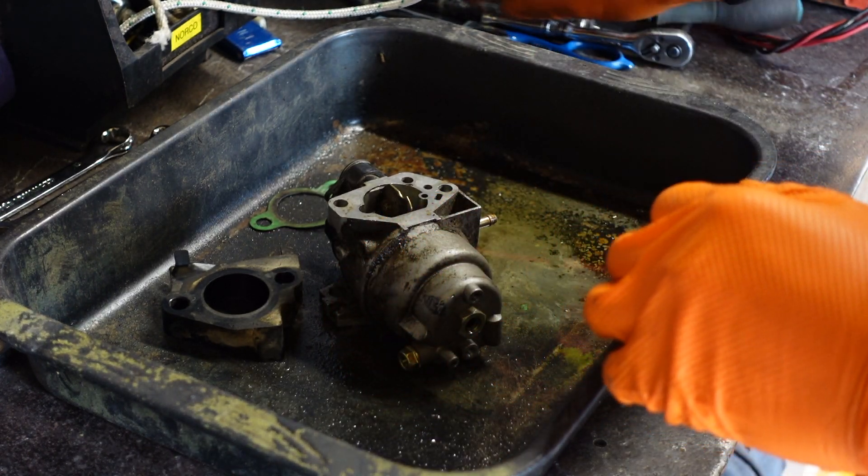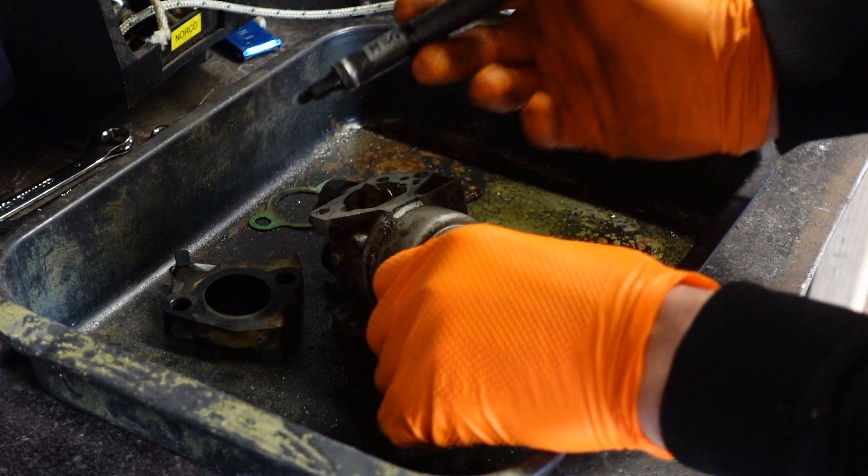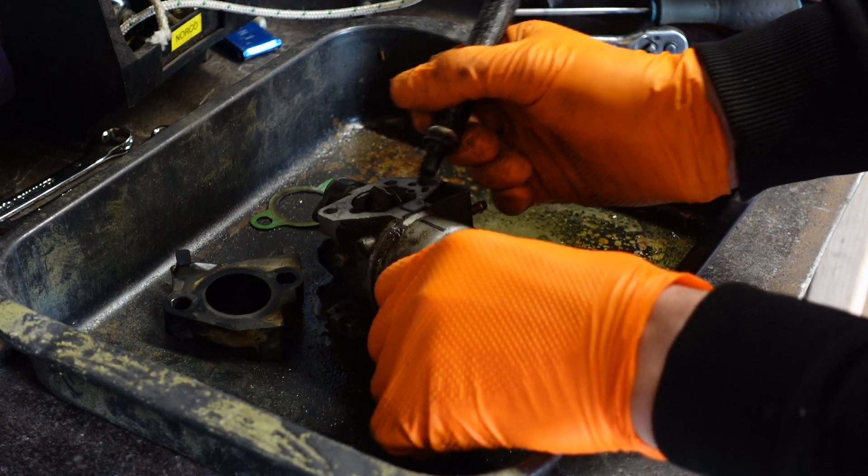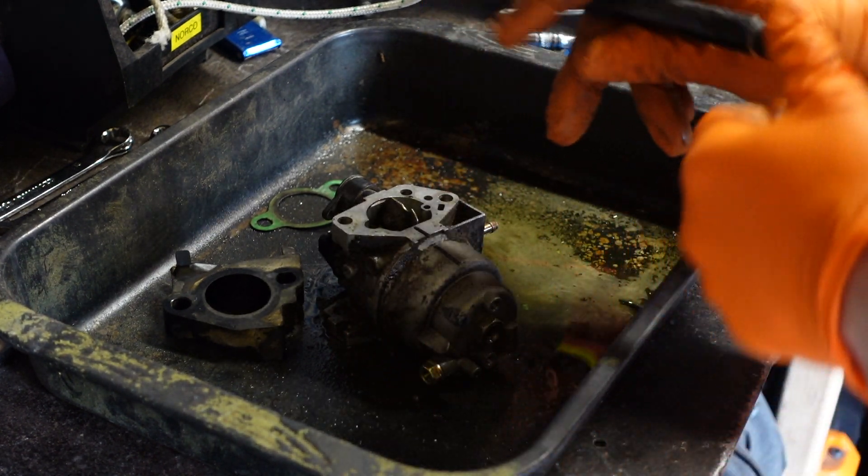Before taking the float bowl off, what I like to do is mark this so I know exactly where it goes back on.